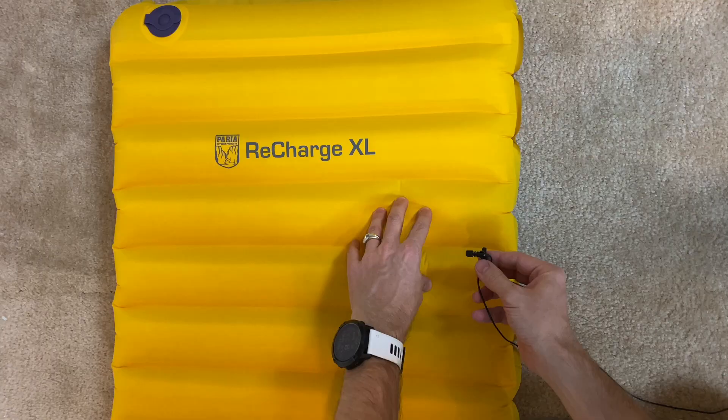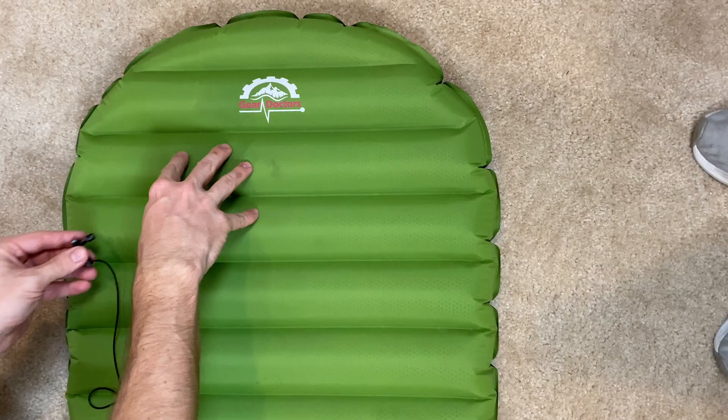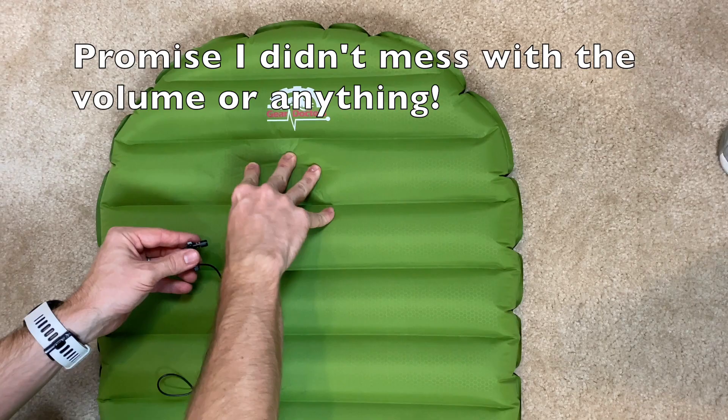The next thing to talk about is the sound that the sleeping pads make when you're sleeping on them. There are a lot of pads out there that get a bad rap because even though they're super comfortable, people say it sounds like you're laying on a bag of Fritos trying to go to sleep. The Recharge XL is definitely a little bit quieter than the Apollo Air from Gear Doctors. After sleeping on them, the Gear Doctors definitely has a little bit of that potato chip bag sound, whereas the Recharge XL is quieter.